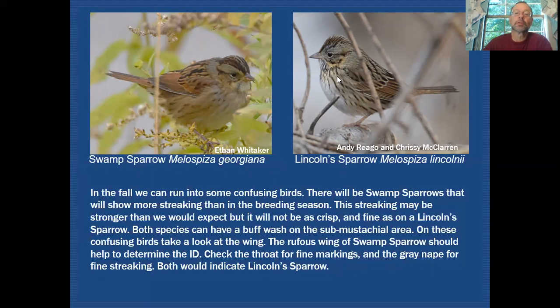You do see buff in the submustachial area on fall birds, which is where confusion between these two species begins. Looking at the nape, both can appear grayish, though you can catch slight streaking in Lincoln's if you look carefully. There are a lot of features that give you reason to pause and take a double look. You don't want to fall into the trap of just assuming you're looking at a swamp sparrow — always take that closer look to make sure you're not overlooking a Lincoln's sparrow.